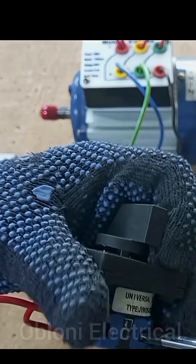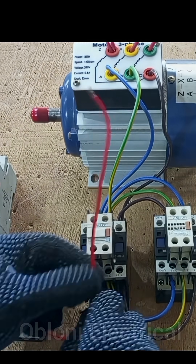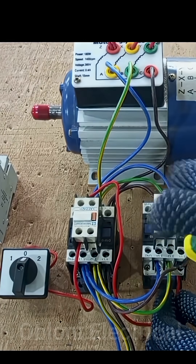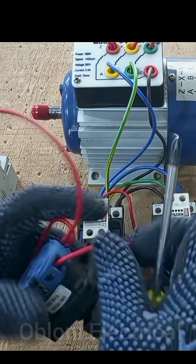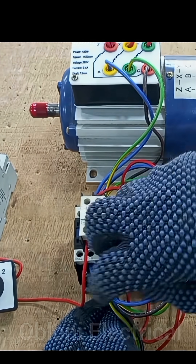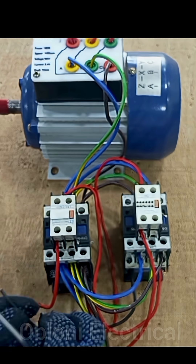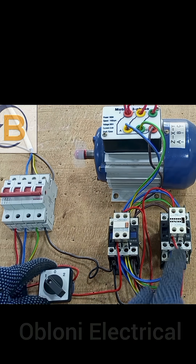We take a connection from terminal two. We connect neutral to A2 of the forward contactor. So when the control switch goes to position one, the forward contactor is activated.